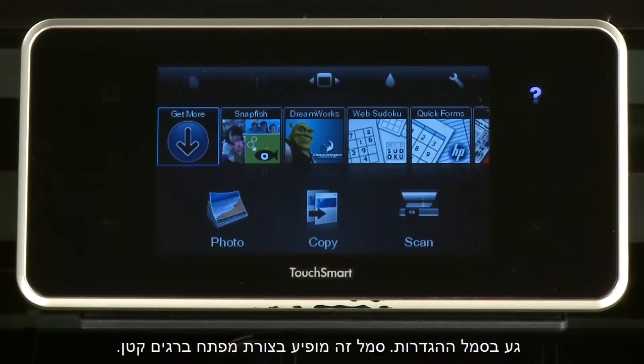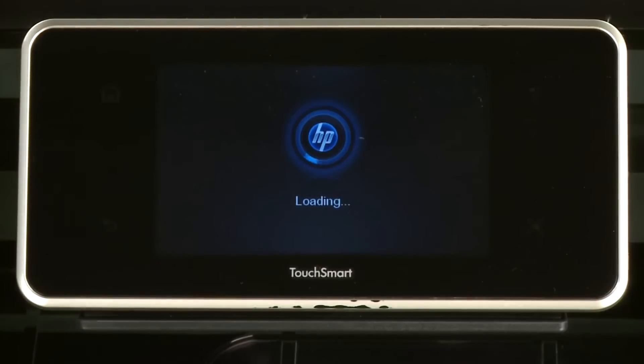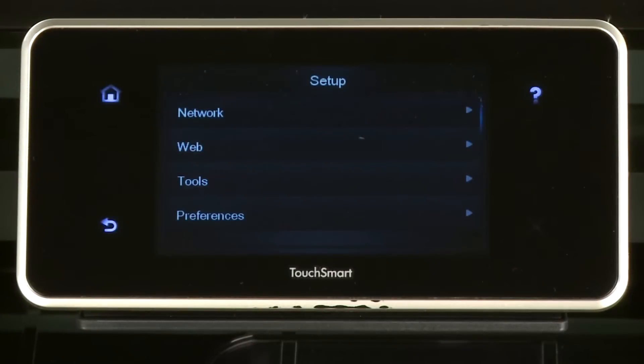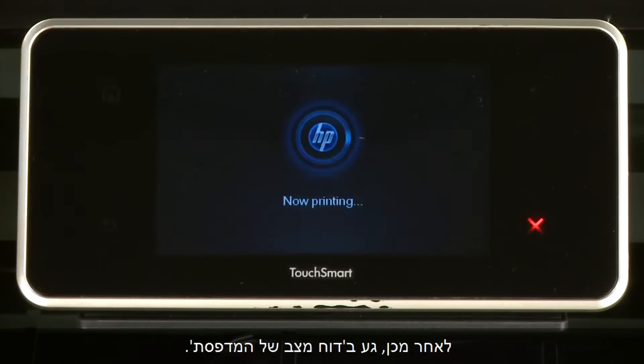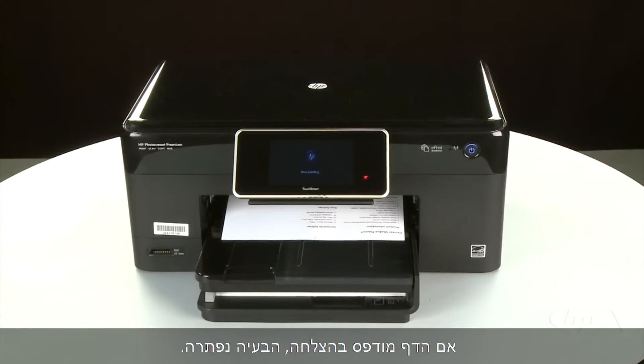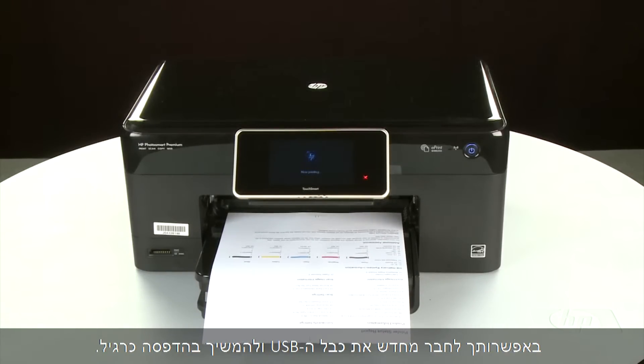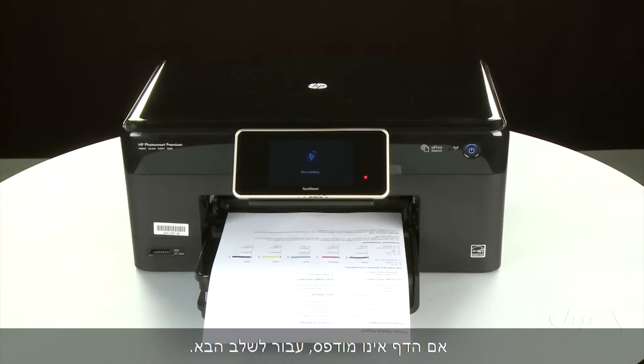This icon looks like a small wrench. Touch Tools, then touch Printer Status Report. If the page prints successfully, the issue is resolved. You can reconnect the USB cable and resume printing as normal. If the page does not print, go on to the next step.